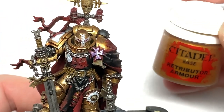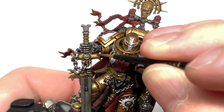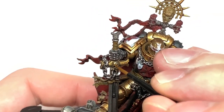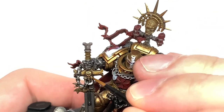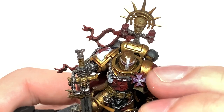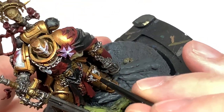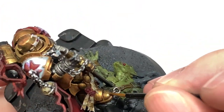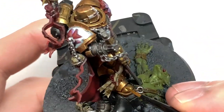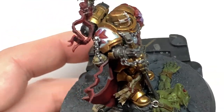Returning to the armour now. We're going to start with Citadel Retributor Armour and start applying this to the areas that will be catching the light. So you want to think about where it's going to get the most light — you'll have like ridges or lighter sections running the length of that raised thigh, and we'll also have sections on the shoulders, on the feet, on the top edges of surfaces and things like that. Just think about where the light will catch it and where it will reflect the most, and then put the highlights and the colours on there.